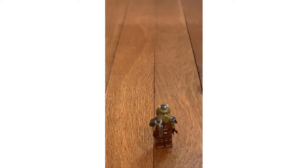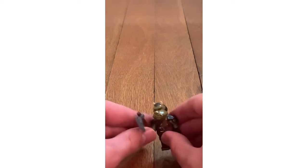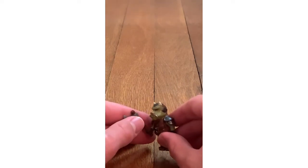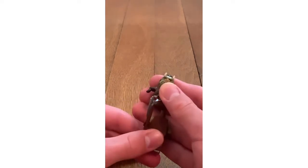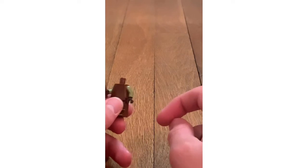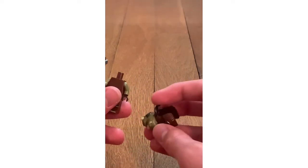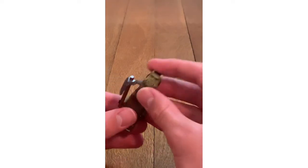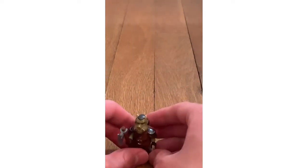The sixth minifigure is a Gamorrean Guard. It has a cool attachment piece and an axe. There is leg printing. When you take off the body, there is a blank torso with no detail, but there is some printing elsewhere. Up top he has some horns, which is nice.